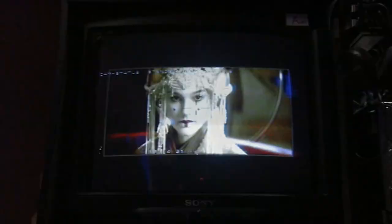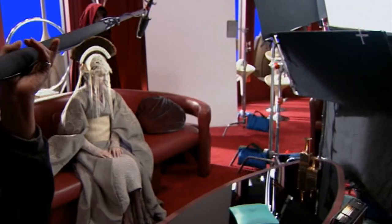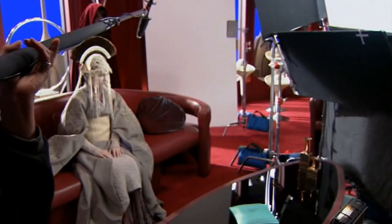They know as well as anybody that you go to dailies and say, I really think there should be more backlight in there. But if you do it on the set, you can just stand there and say, more backlight.